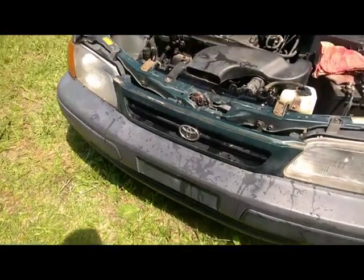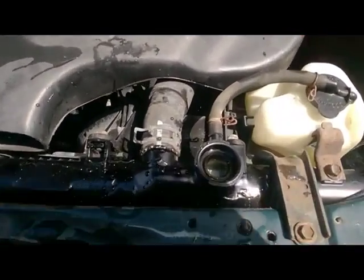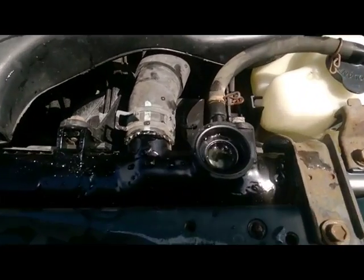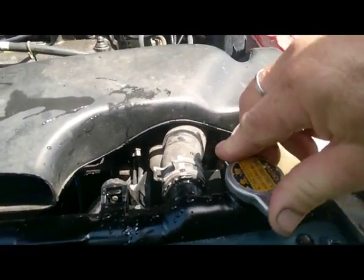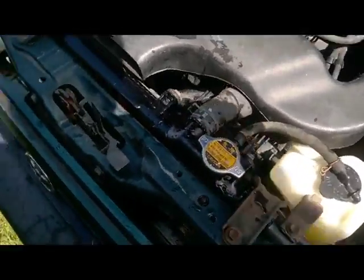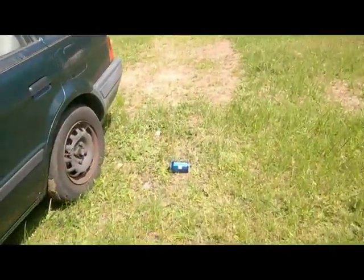We're back with a finished product - we got it topped off with some coolant. Go ahead and crank it up. All right, now let's close her off. We're gonna sit here and let it run for a while and we're gonna check back after that temperature gauge over there goes up about halfway, and we'll see if she's sprung a leak.